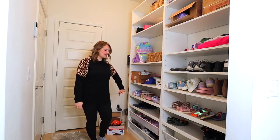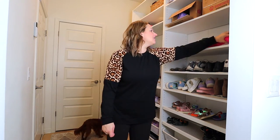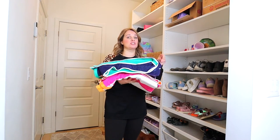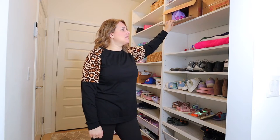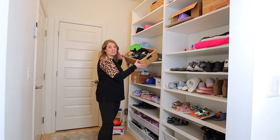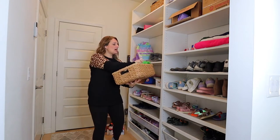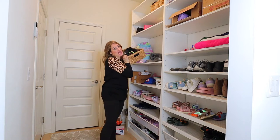Their hats, gloves, and masks are in there. And then our beach towels are here, which is really nice in the summer to just be able to grab them. We have a winter basket of winter stuff, so when it's summertime and we're not using it, I can just set it way up there on the top shelf.